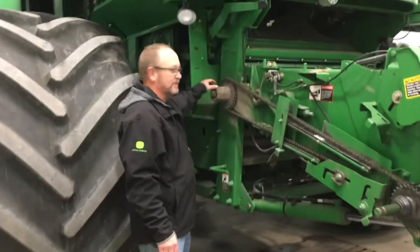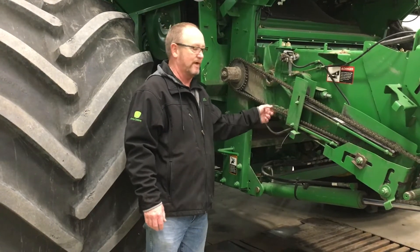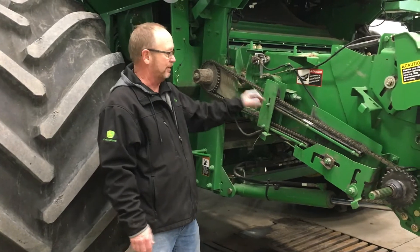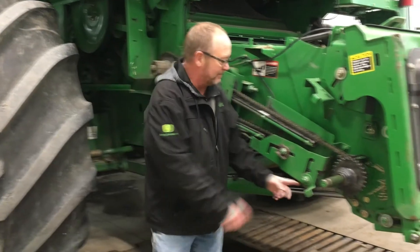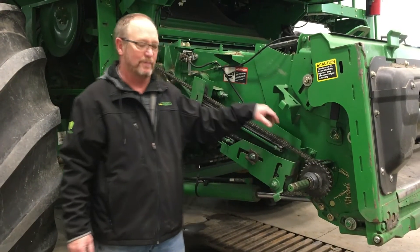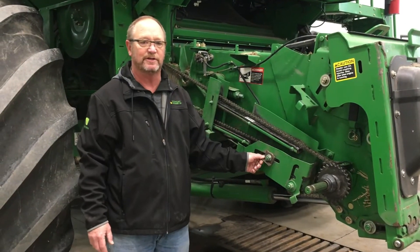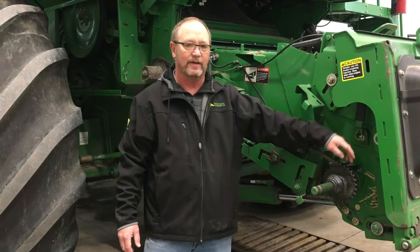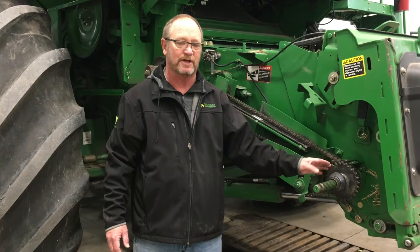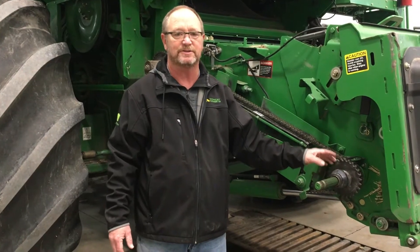Starting with the feeder house, there's a slip clutch up here that's going to need some lubrication throughout the season. We have the drive chain here — this one has already been replaced so the tension is good on it. We have idlers down here and drive sprockets up here. To do an inspection, I'd recommend loosening this chain all the way up and removing it so we can spin the idlers to check for any looseness. That's also the time to change your sprocket. On an S-series combine this is going to be a 32-tooth sprocket and a 26-tooth sprocket — generally we leave it on the 26-tooth sprocket all the time.